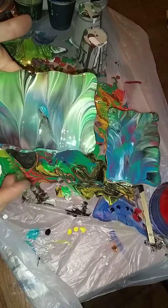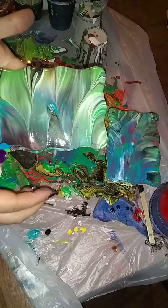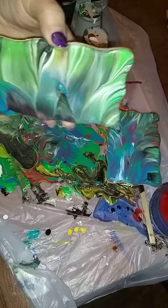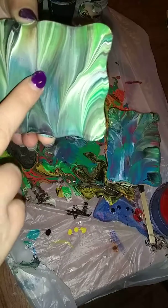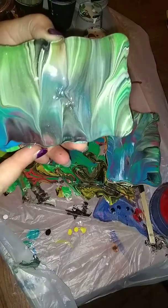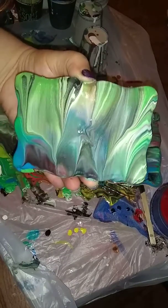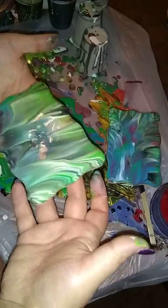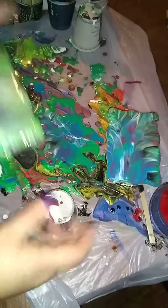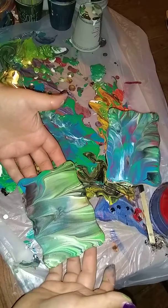That one almost fully covered itself. I'm actually going to need to tilt this one a little because there's some extra paint on it. There we go. So that one's kind of pretty. Let's sit it down.